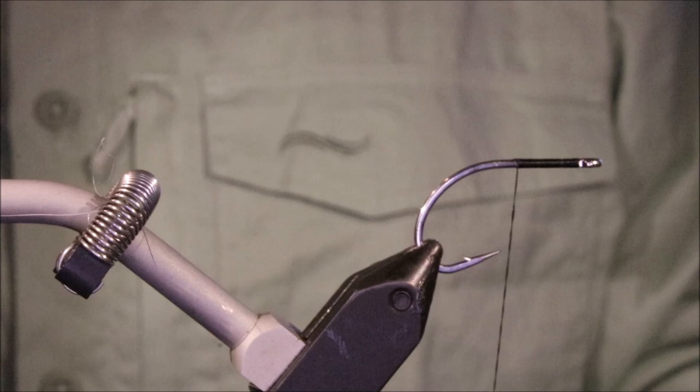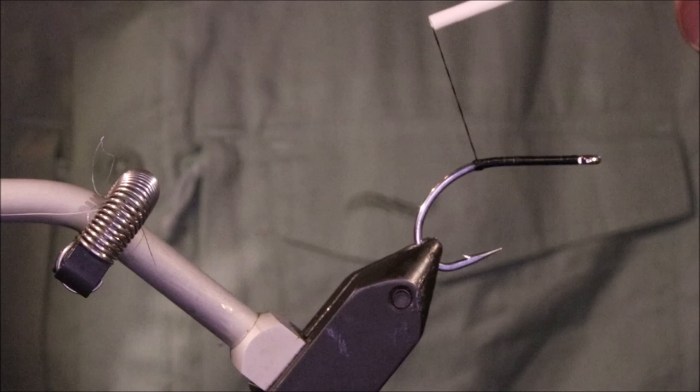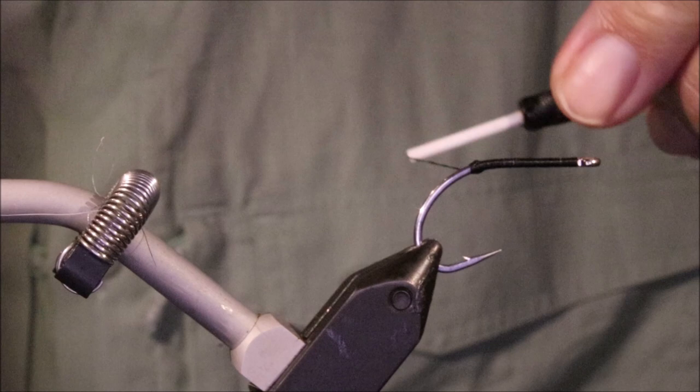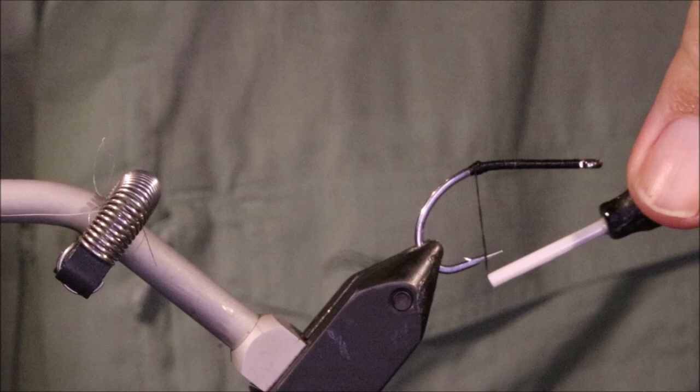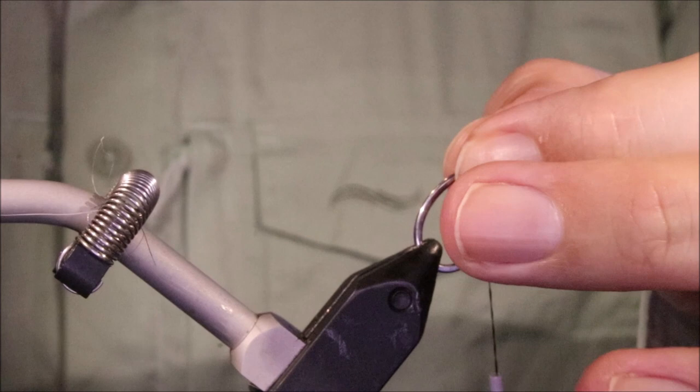So I've got my hook and my vise. This is a 2-0 Gamakatsu SC-15, running on some black thread, 210 denier Danville. A heavy thread helps for these flies - it helps you build up the stuff you need to do quickly. I'm just making a wee bump at the back just to help splay the tail and stop it fouling.